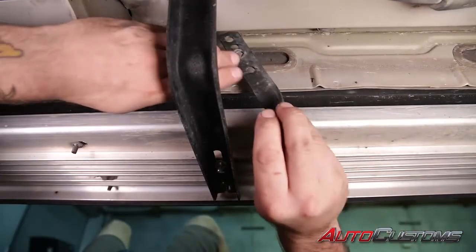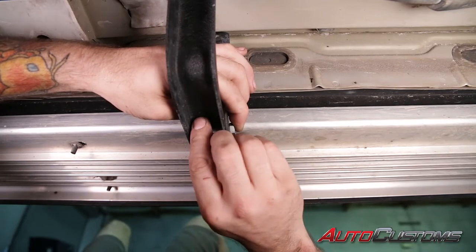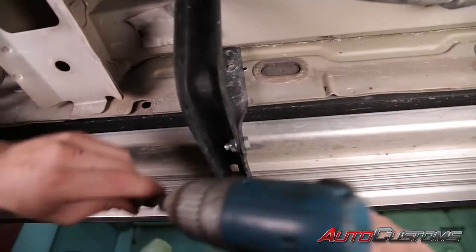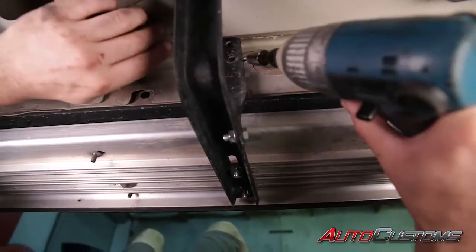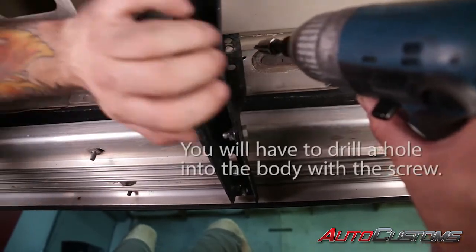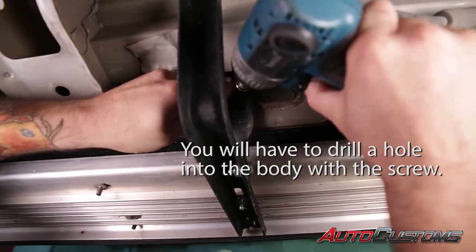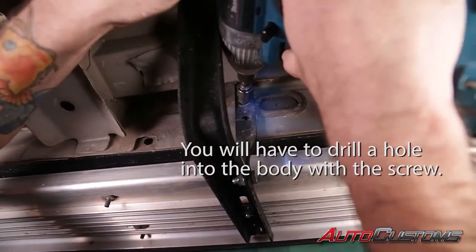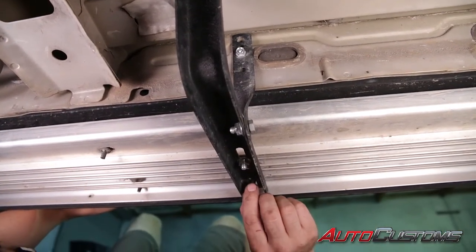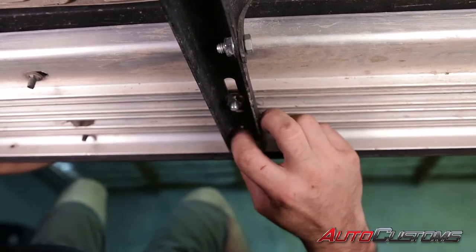Next we're going to install our bracket brace to the bracket with our half inch bolt and nut — finger tight again. Now we're going to fasten it to the body with another self-tapping screw and the three-eighths socket. Then put the last nut on the bottom side of the running board and move on to the next bracket.